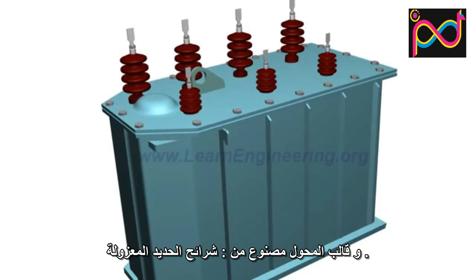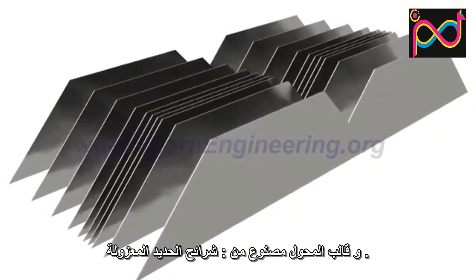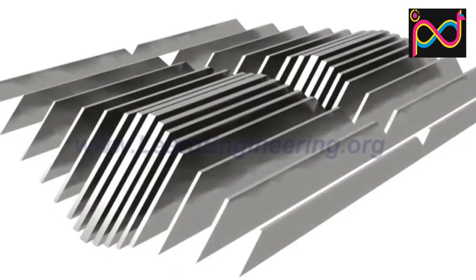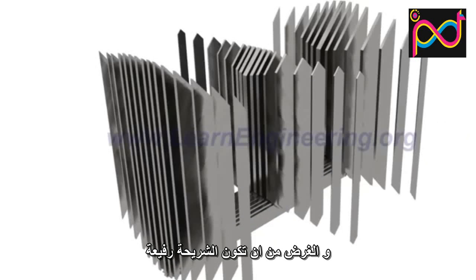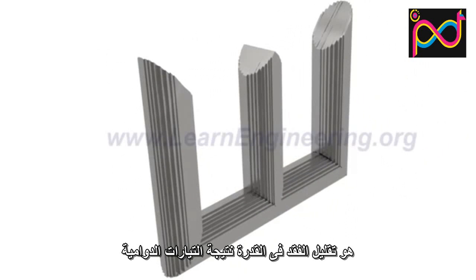The core of the transformer is made of thin insulated steel laminations. Such steel laminations are stacked together, as shown, to form three-phase limbs. The purpose of thin laminations is to reduce energy loss due to eddy current formation.